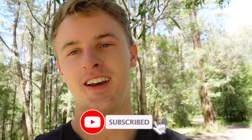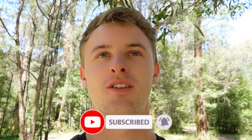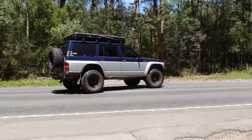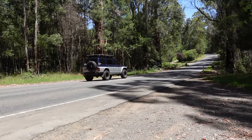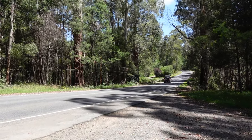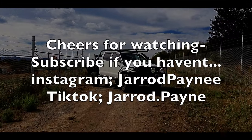Like and subscribe - see you in the next one which should be shortly. Also got a new exhaust - well just a muffler - so that's why I did a quick video so now you get to see it and hear it.